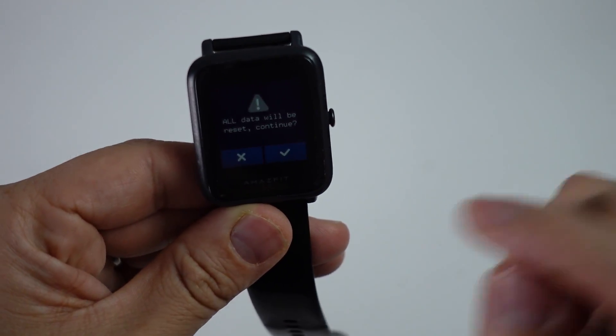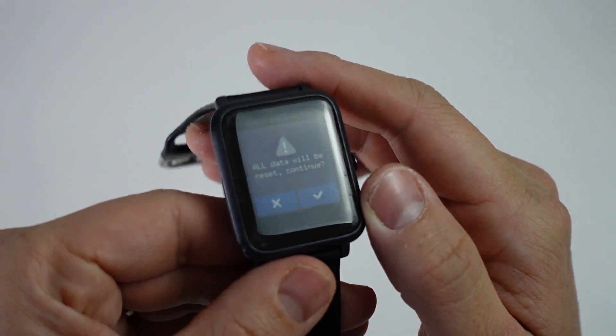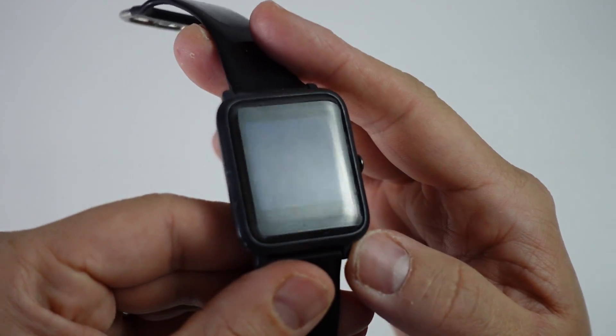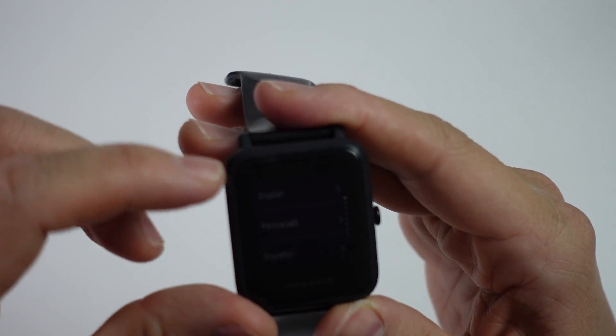I'm going to press reset and here it's saying 'all data will reset, continue,' and here I'm going to press the tick button. Now that the button has been pressed, this has gone into a reset.